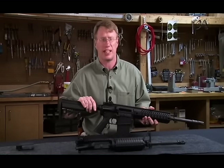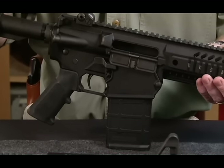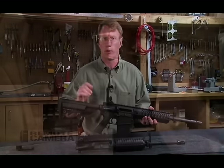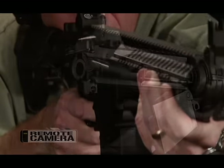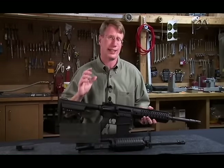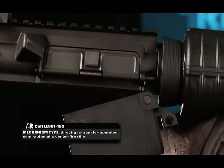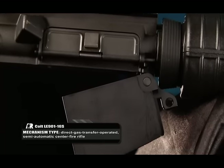While the upper receiver is a departure, it's the lower receiver that really sets the 901 off from all other guns. What this does is allow the same lower receiver to be used with both 7.62 and 5.56. When you buy a Colt 901, you're buying a direct gas impingement 7.62 NATO rifle, but it also gives you the ability to hang just about any kind of AR upper receiver onto the gun.